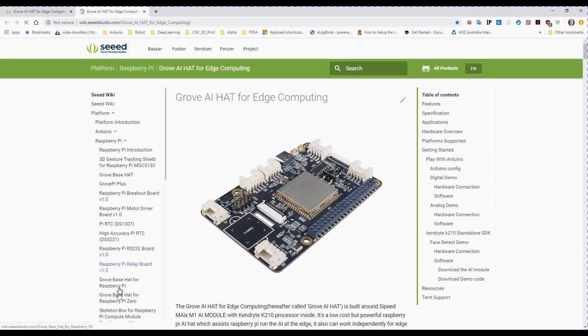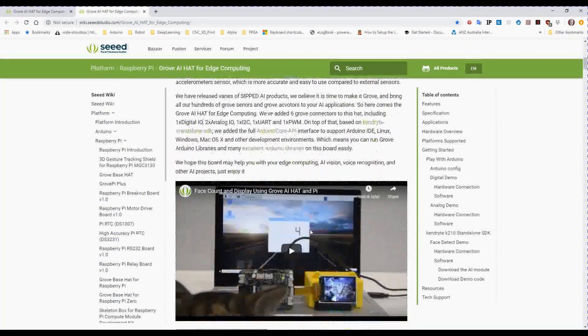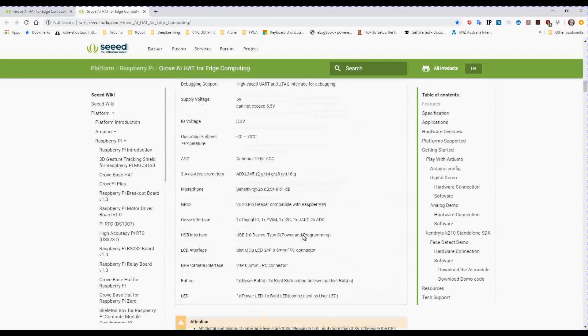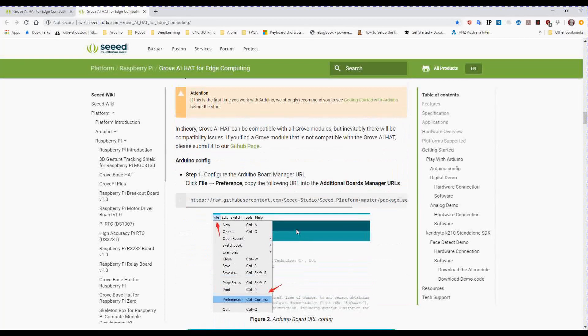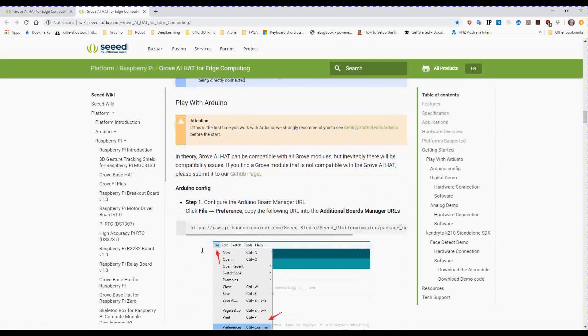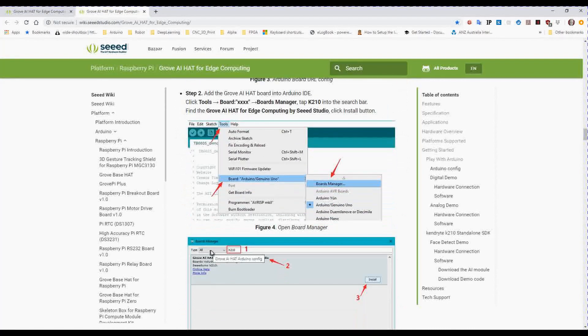As you can see, they've made a lot of different modules in the past, and this is just another one. On their site it will show you how to set it up — it's got all the details and instructions for setting it up so you can play with Arduino. It actually goes through the process of installing the appropriate components you need to make it work.